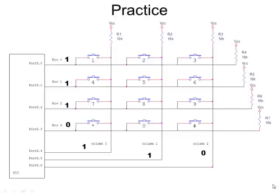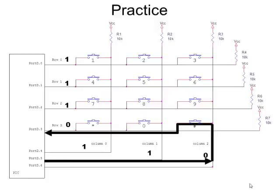Looking at this configuration — zero written to column two, ones to the other two columns — when I read the port bits I read a zero on row three and ones on the other three rows. Since only column two is grounded and row three is the only zero, the key press had to be at the intersection of column two and row three. So the pound key — the number sign — was the one being pressed.